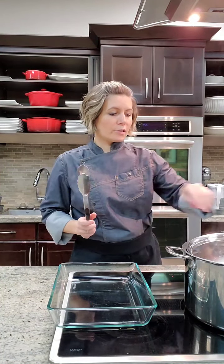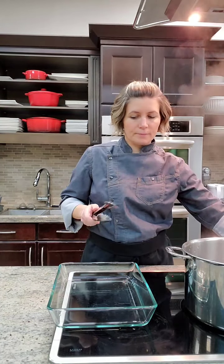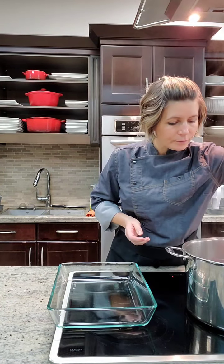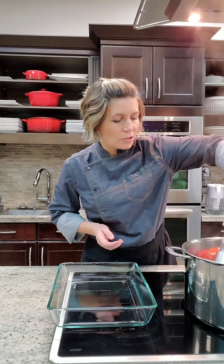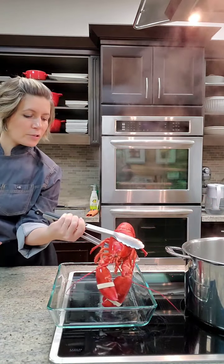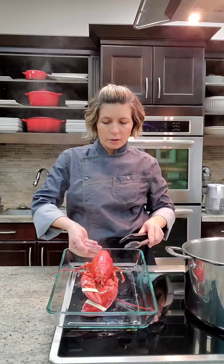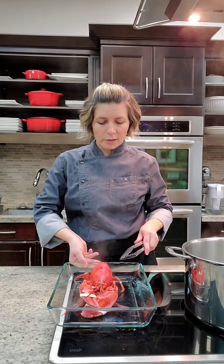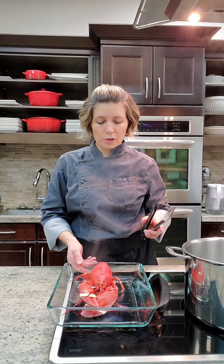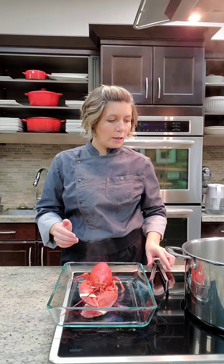Time is up, lobster is cooked — it's been eight minutes. Have a plate ready and a pair of tongs to get it out. It will have changed color to a bright red, and that's how you know your lobster is fully cooked — they're always bright red like this when cooked. Now we need to let it cool down a little bit. If you're putting it in the fridge, let it cool to room temperature first; otherwise just let it cool until it's warm enough to handle.